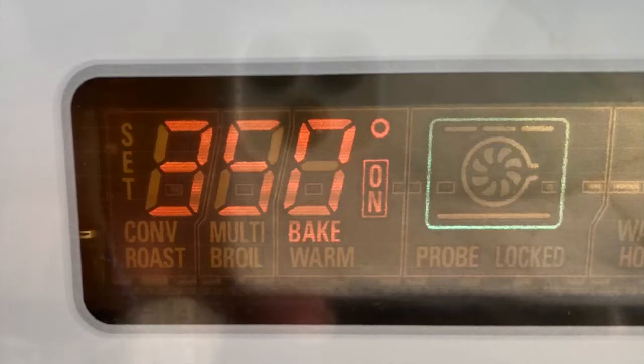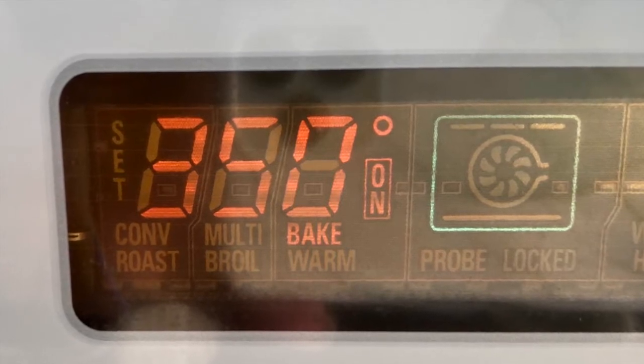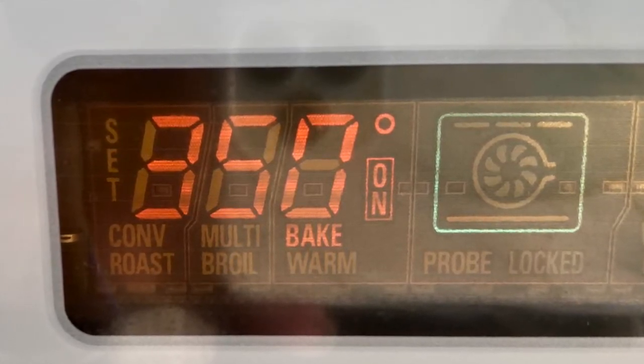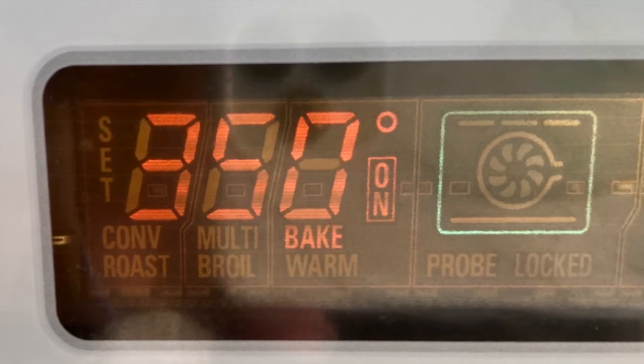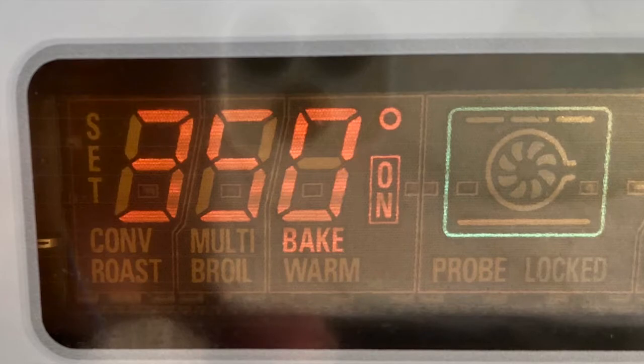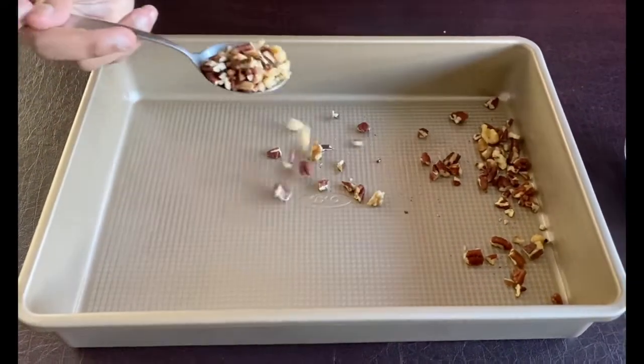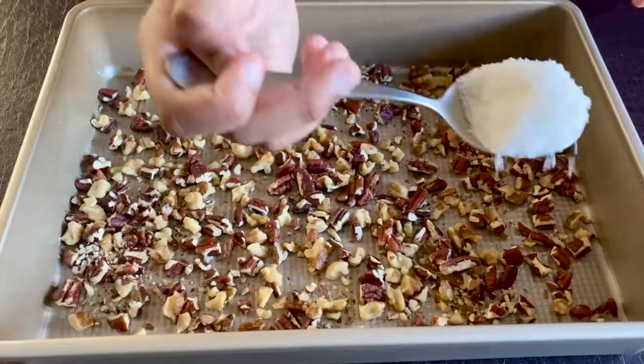First, preheat the oven to 350 degrees Fahrenheit or 175 degrees Celsius. Keep the 13 by 9 inch baking pan greased and ready. Next, sprinkle the chopped nuts and desiccated coconut evenly on the bottom of the pan.